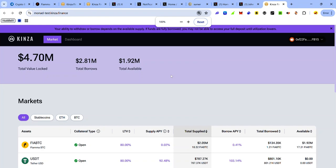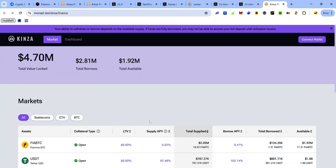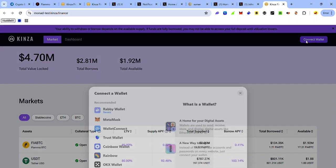To interact with Kingza, use the link in the description — note that the link from the dashboard takes you to the Kingza dApp on mainnet instead of testnet. Once you visit the Kingza testnet dApp, click Connect Wallet and select your preferred wallet.